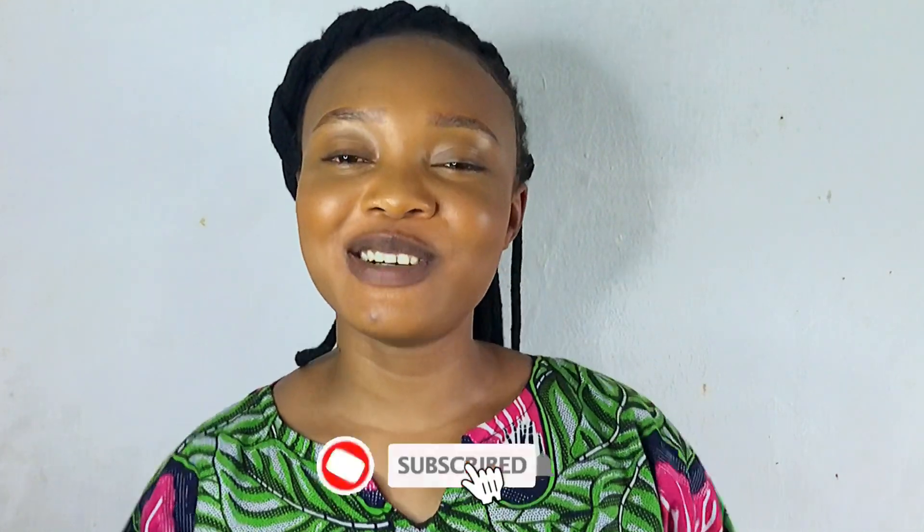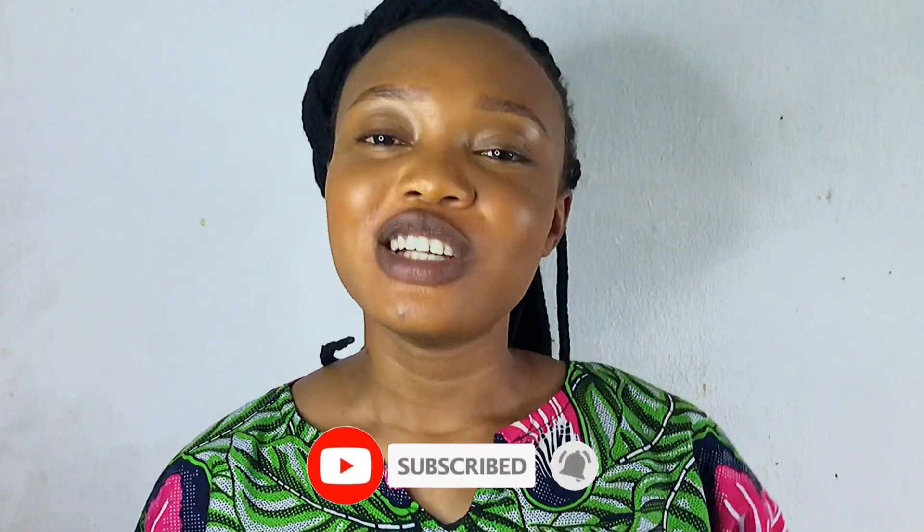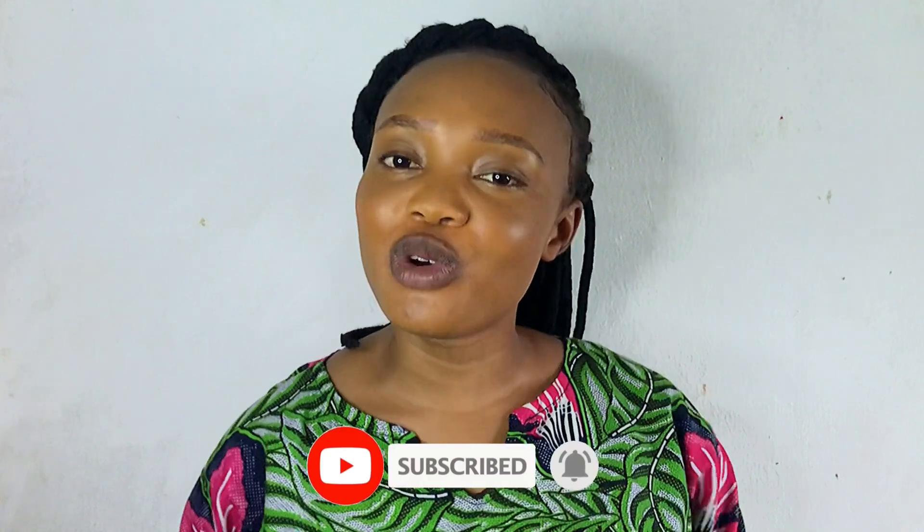Welcome and welcome back to my channel, my name is Joy. On my channel I do tutorials on how to sew, how to DIY, how to style, how to deal, how to talk about relationships, lifestyle, family. I do vlogs and I talk about love.